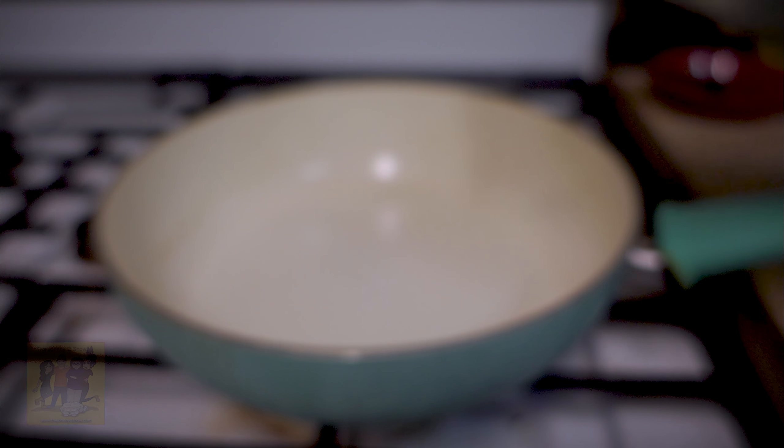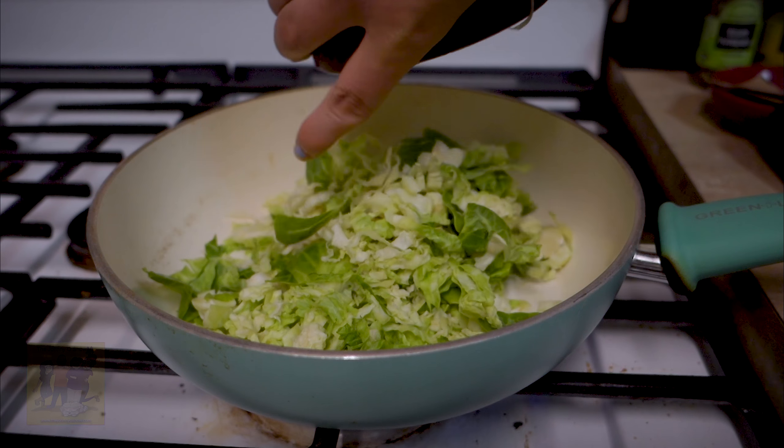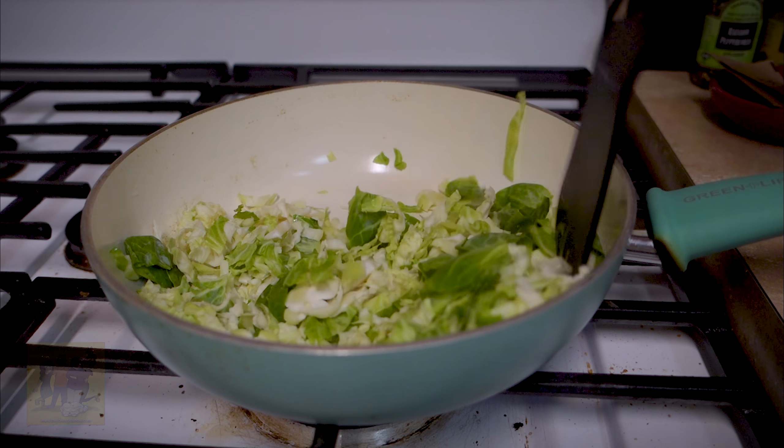Step 3: heat a drizzle of olive oil in a large pan over medium-high heat. Add brussels sprouts and cook, tossing frequently, until softened, about 4 minutes. Remove from pan and set aside.